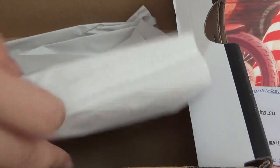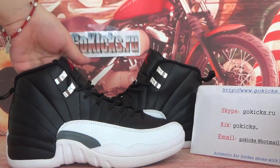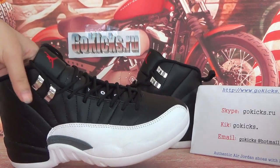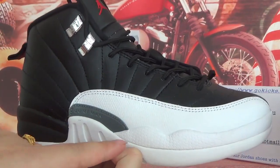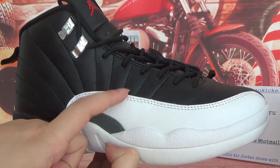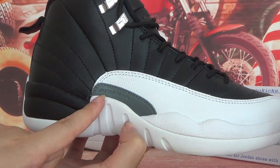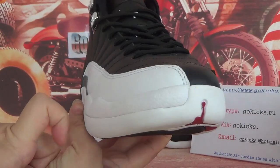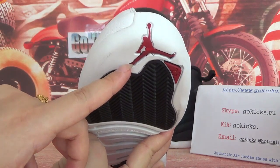Now open it here. You can see a white paper. Now let's check the detail information about this shoe. As you can see here on this side, it was made up of two parts — this part is white color and black color.